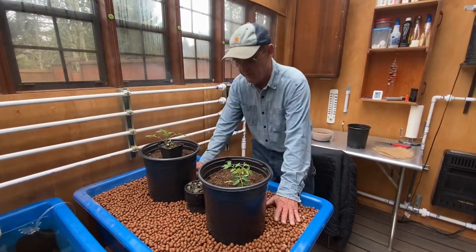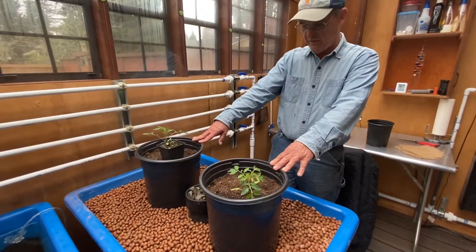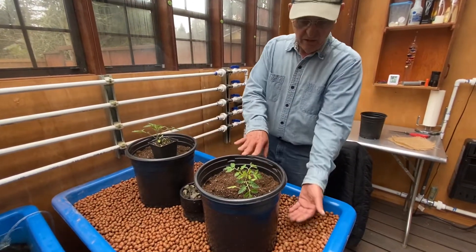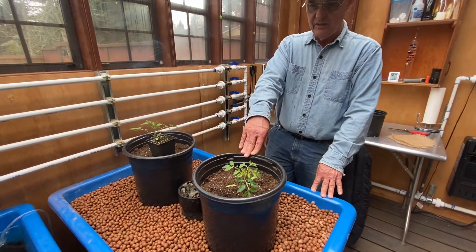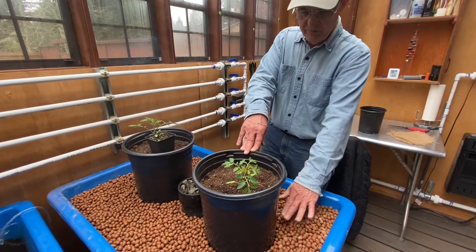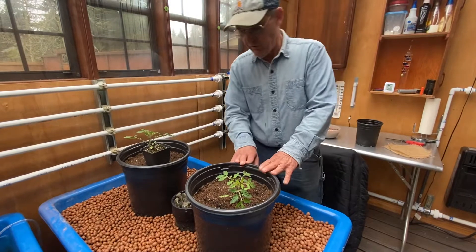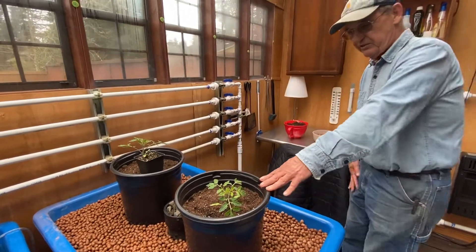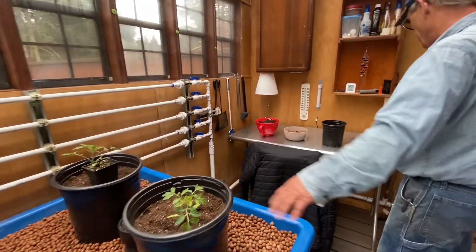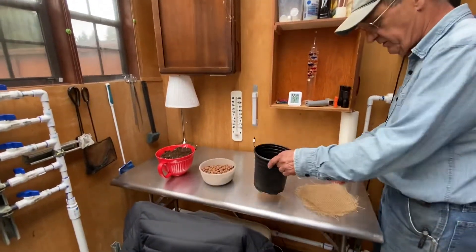I have filled this with the media — it's expanded clay — and it's started to quit floating quite as much, settling down pretty nicely. I'm going to run buckets inside this that are about an inch below the top of the water when it comes up, so every time the water rises it gets the bottom of these buckets wet. I'll show you how I put these together and build some smaller ones that are absolutely identical except for size.